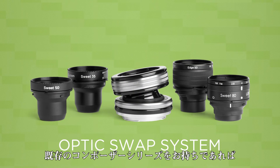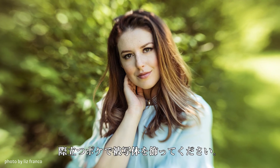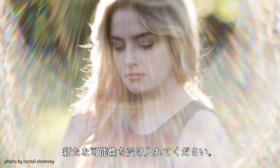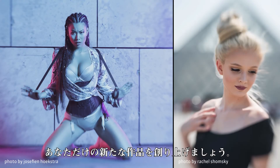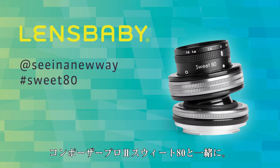For those who already own a Composer series lens body, the Suite 80 Optic is also available on its own. Frame your subject with bold bokeh. Embrace new possibilities. Create your next favorite photos with Composer Pro 2 with Suite 80 Optic.